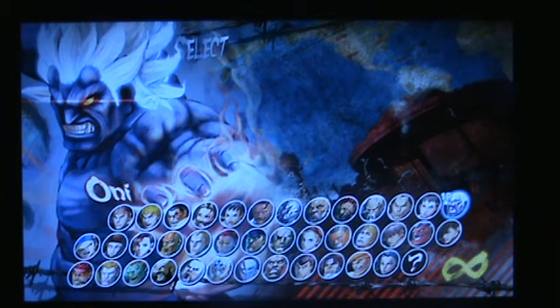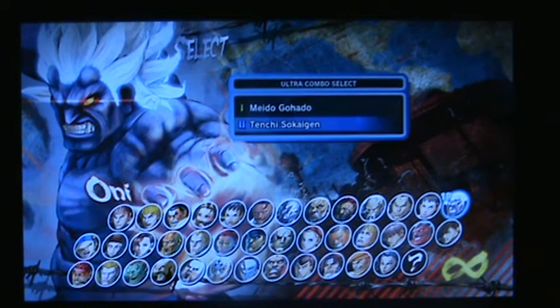Okay, this time we're doing this with Oni Akuma. I just rattled with him. Holy shit, I don't get how his moves, how his ultra moves work.